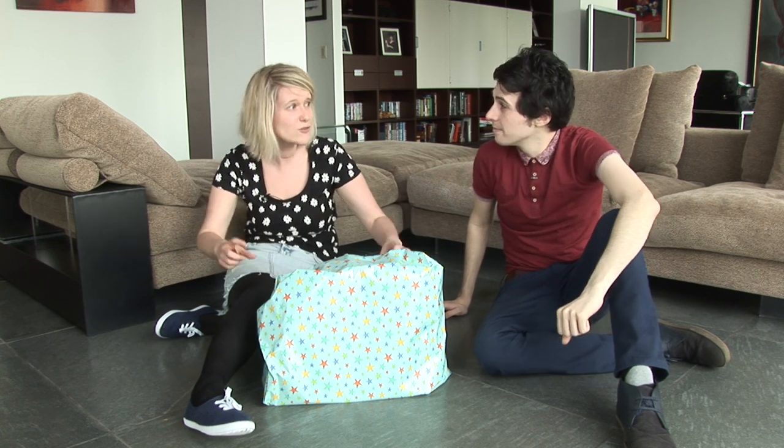It's fun! Hiya, it's Bex and Sean here from the Fun Kids Toy Club. Sean, I've got a great present for you today.